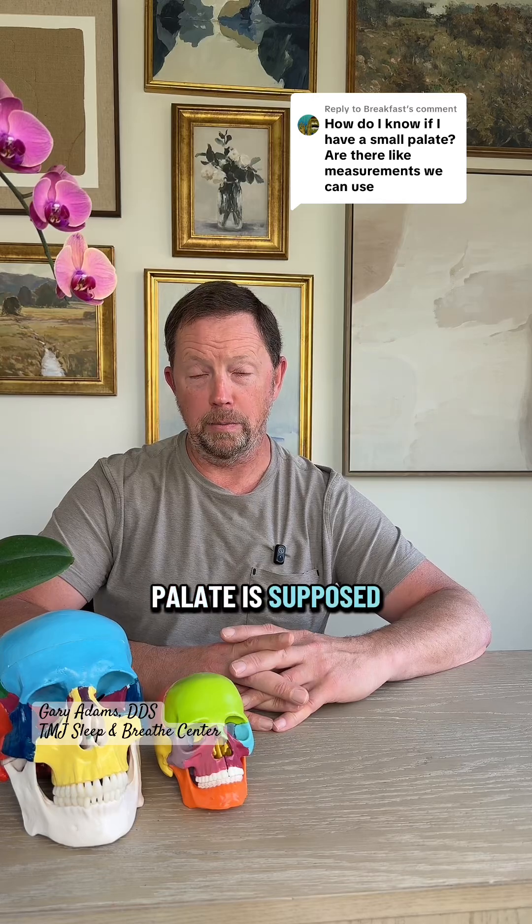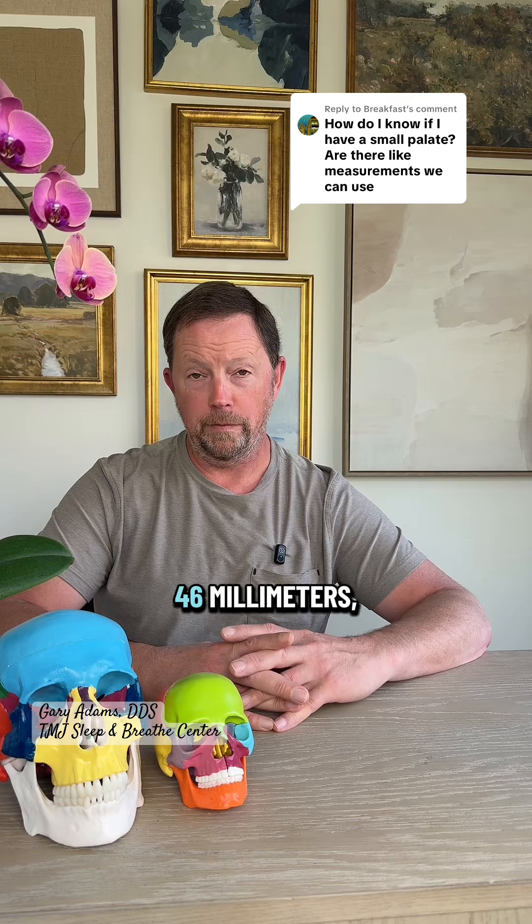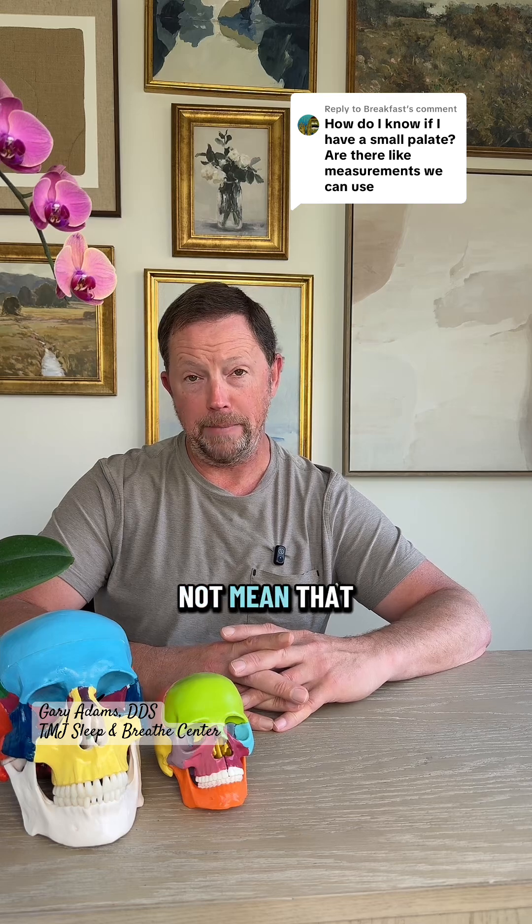Typically the human palate is supposed to be anywhere from 40 to 46 millimeters, but that does not mean that you have a small palate if yours is maybe 38.